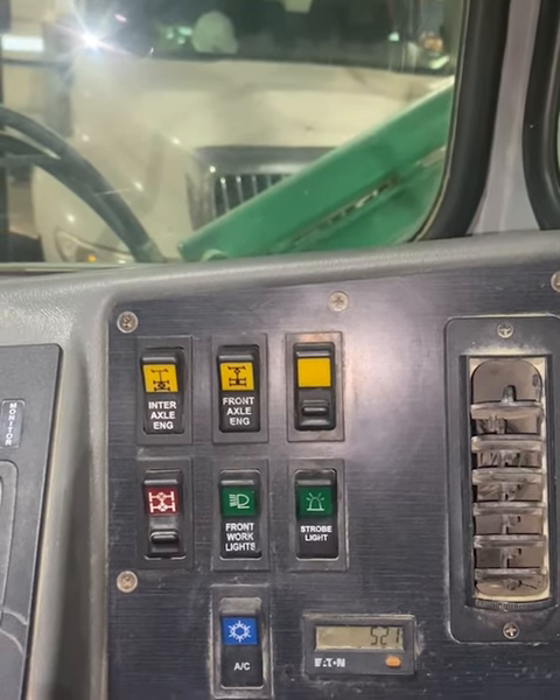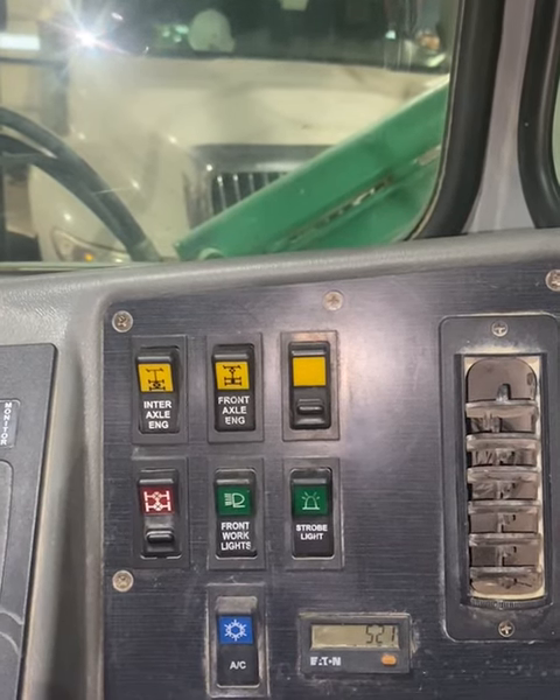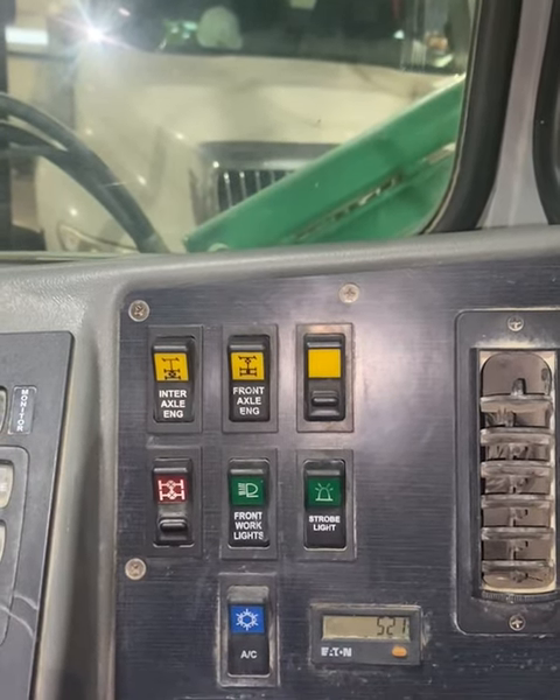If you do have wheel spin, ensure that you bring the vehicle to a halt, place the vehicle in neutral, apply the brakes, and engage your differential lock. Thank you.